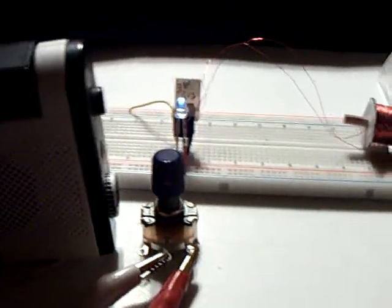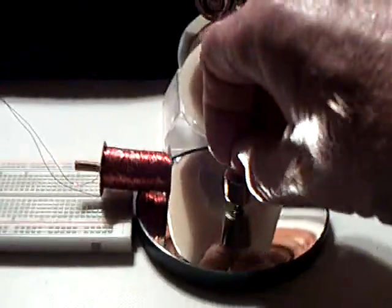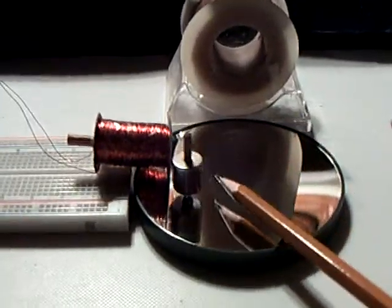I hear it running there. I'm going to start this little magnet up here on the mirror. Let that run around. Let's get it stable here.